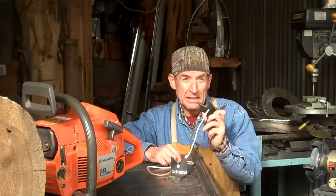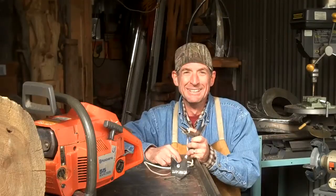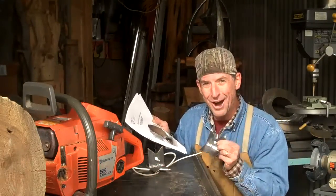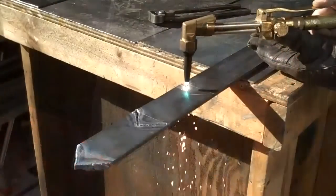And remember, if you need any of the tools you've seen in this video, be sure to come see me, Mitchell Dillman, at logfurniturehowto.com. And pick up your own downloadable ebook, How to Make Log Dogs. I appreciate you taking time to watch this video. Click subscribe and come on back next week.